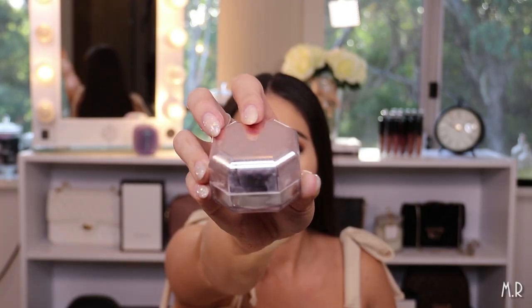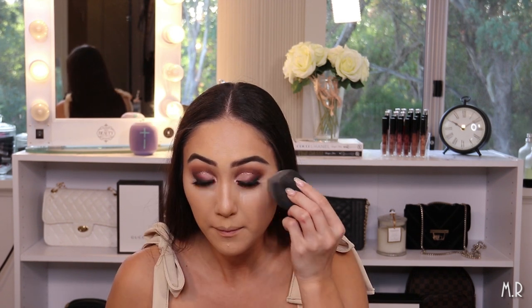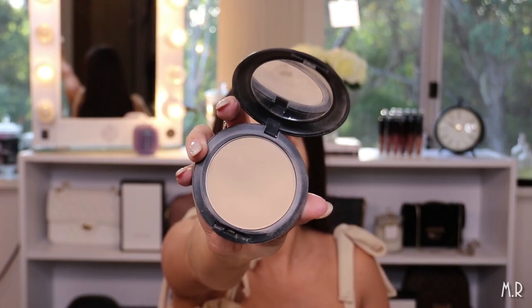Now I'm going to set my skin. I'm going to use the Fenty Beauty translucent powder in the shade Butter, and then to set the rest of my skin I'll go in with my MAC Studio Fix powder in the shade NC35.